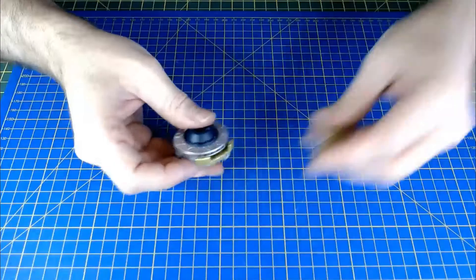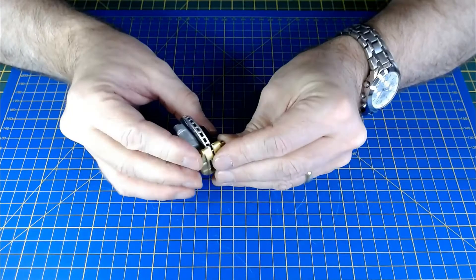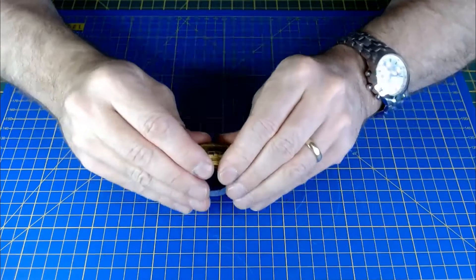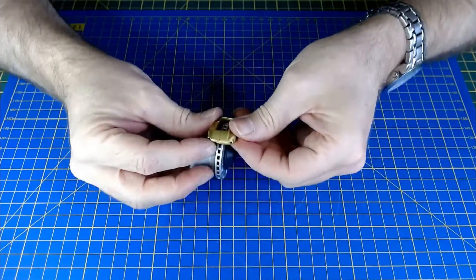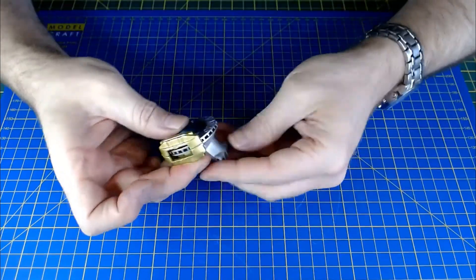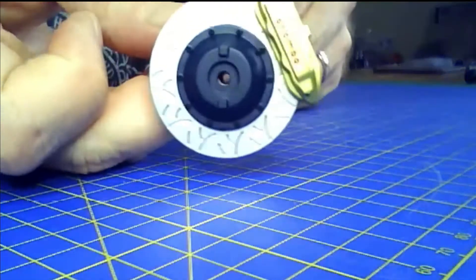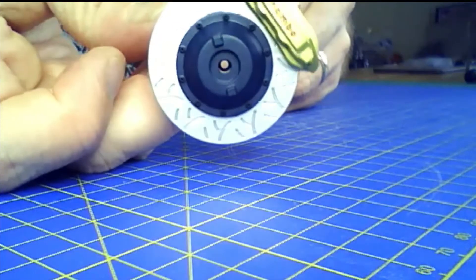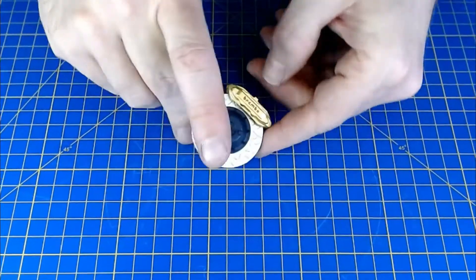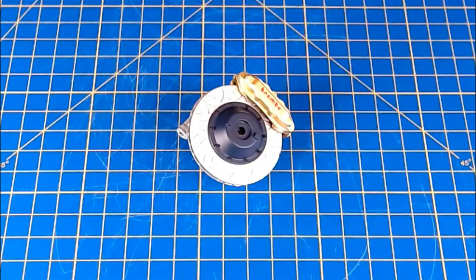And then finally the Brembo — this is the other side of the caliper. Put that on, push it down. And there we go — that's a really nice quick easy issue. That's what it looks like finished.